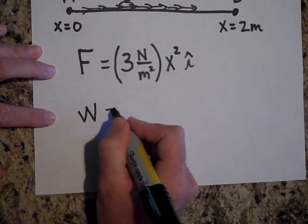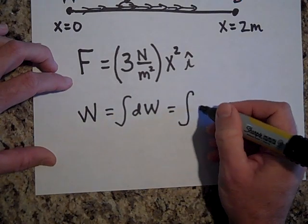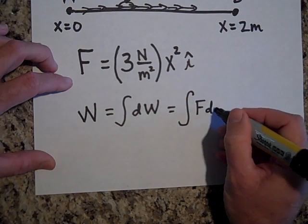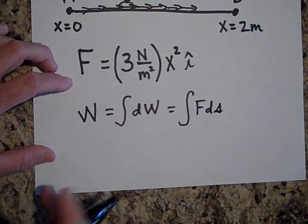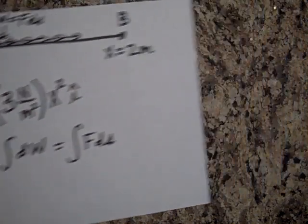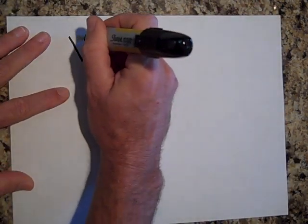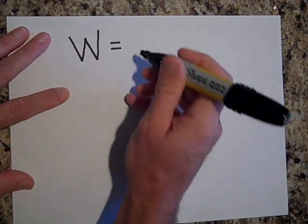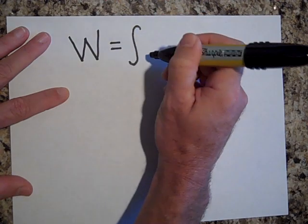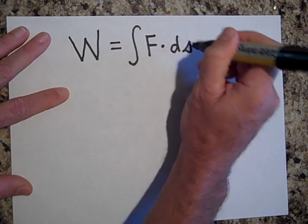To get the total work done, I sum up all the dW's. And isn't that just the area underneath this curve — the same as integrating F with respect to dx? It is. So the most general equation for work is: W equals the integral of F dot ds. This is the most general equation for work.